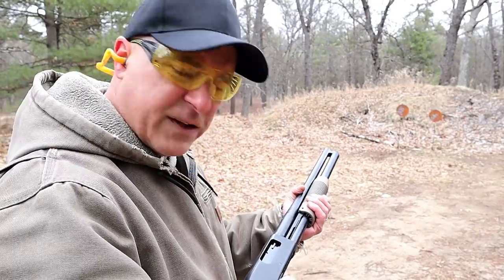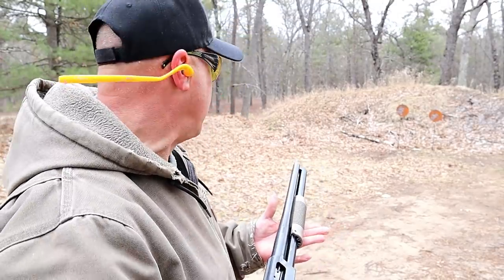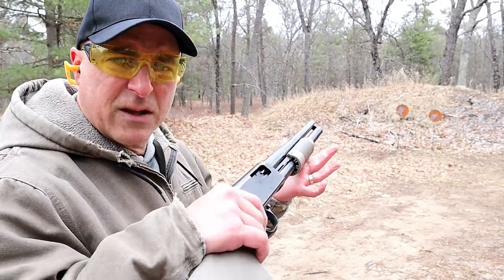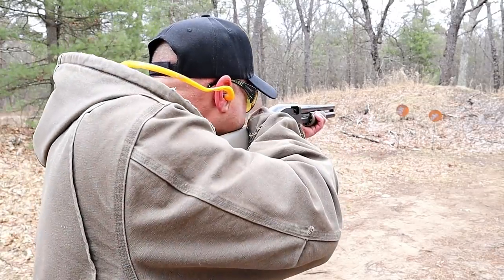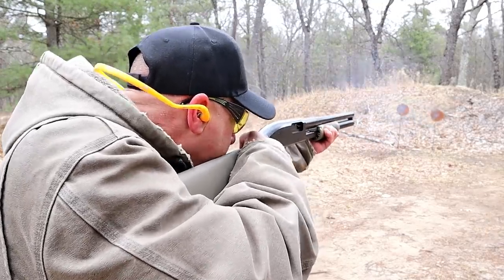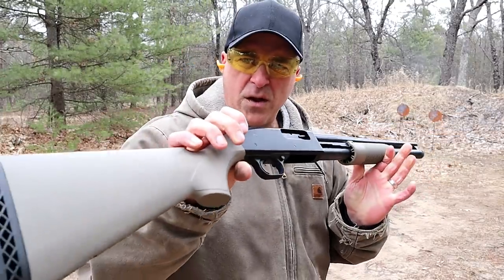I'm going to disengage the safety. I've got some target loads in here, and I'm going to run quite a few different types of loads through this to check out the reliability. I just picked this up and I'm happy to have it, especially in Flat Dark Earth. Let's see how these target loads run. And there we go — no problem.